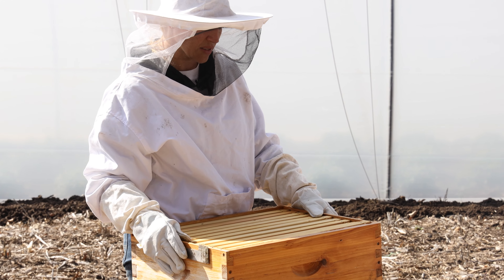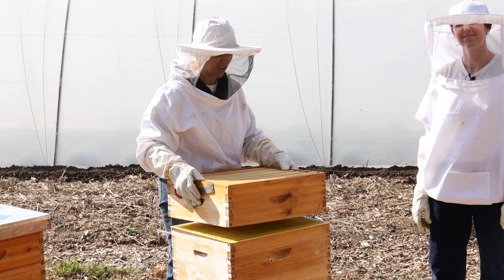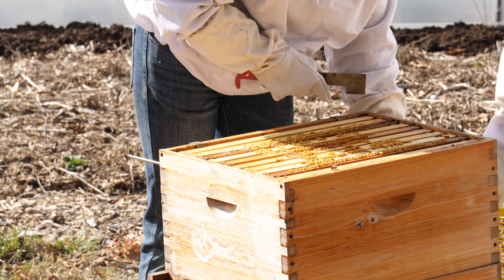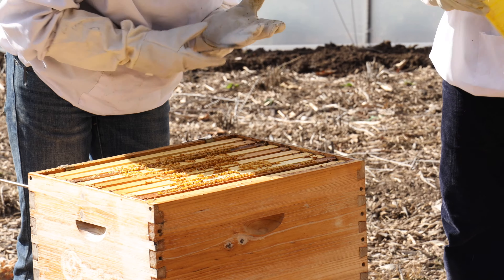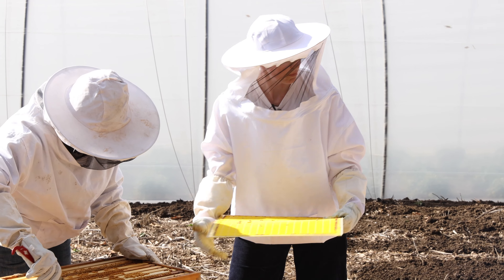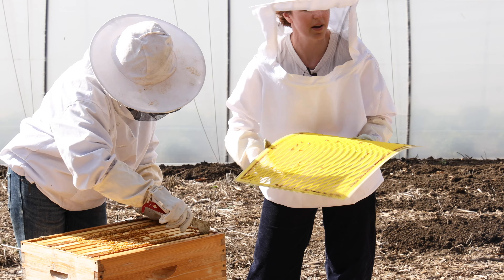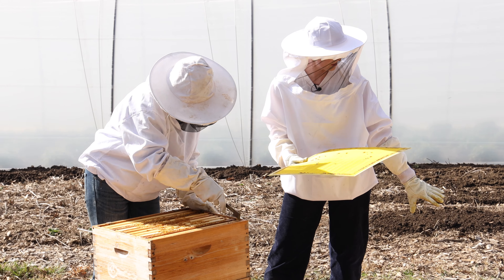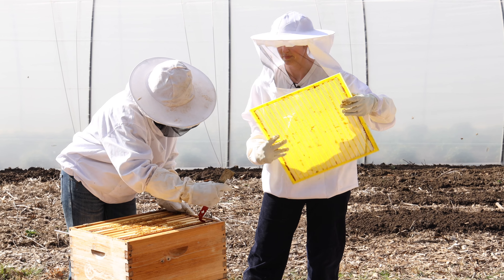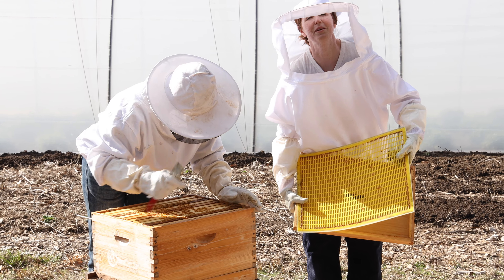This top box has comb in it but it's all completely empty and clean — there's nothing going on. This is a hive excluder, and in a really healthy hive we'll keep this to separate so that the queen only lays brood in the bottom box. Worker bees fill the top box up with honey because the worker bees can fit in between the little spaces, but the queen is too big and can't fit.